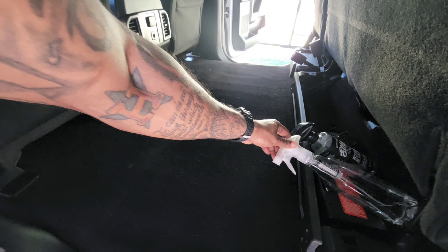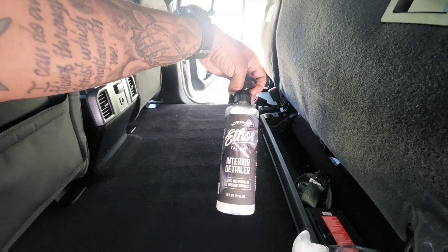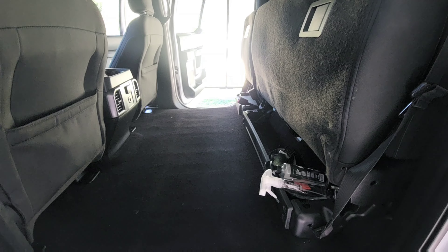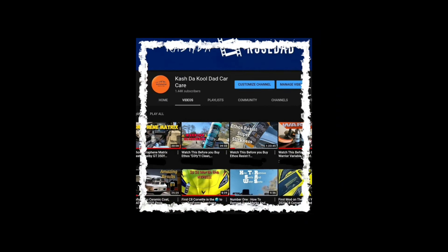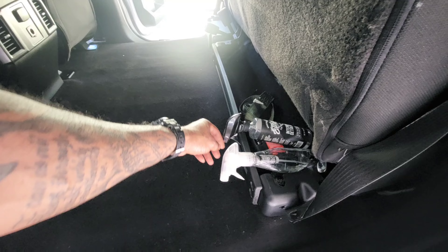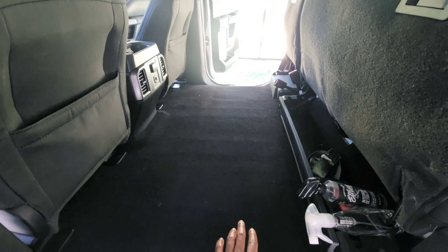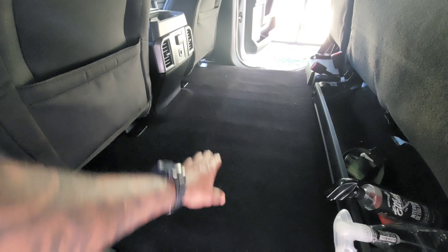I got some heavy hitters with us as well — the Glove Box interior detail and shout out to Ethos interior detail as well. I was testing these two products against each other to see which one gets the spots up faster. Glove Box edged out a little bit, so I'm going to give it another spot and see. I'm liking this Glove Box. The floor is nice and done — I just sprayed some of the Ceramic Plus Graphene Inside Job on the floor and I'm letting that dwell.